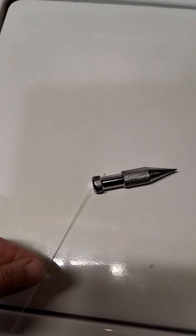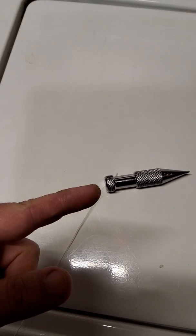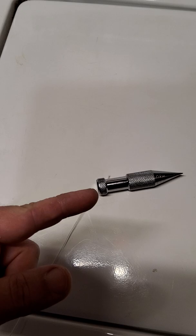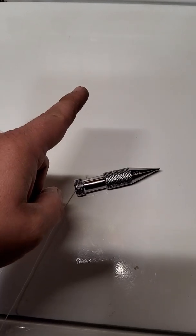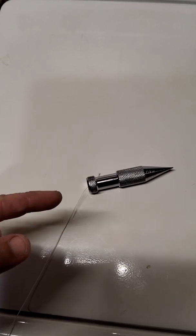Then you pull it through this way, and if it lodges towards the top of the bob and stops, you're done. If it doesn't lodge and wants to pull all the way through, you pull it back the other way with your tailing end and tie one more knot at a time until it lodges in the top.